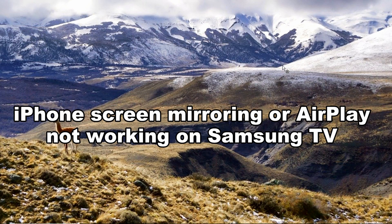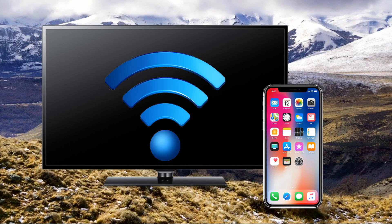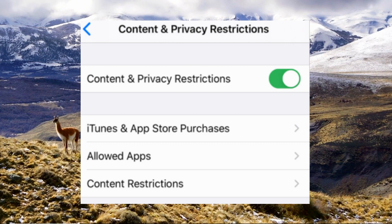Next is the iPhone screen mirroring or AirPlay not working on Samsung TV. Make sure that both your iOS device and Samsung TV are connected to the same internet connection. Check both devices for the latest update. Restart the router and check your AirPlay settings and restrictions.